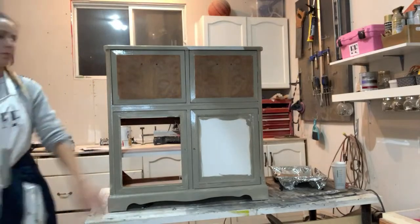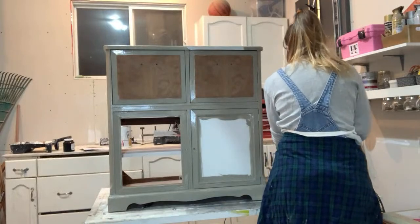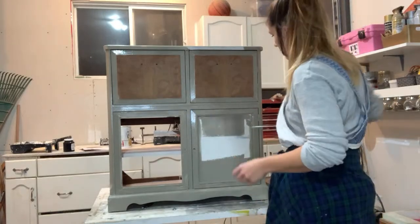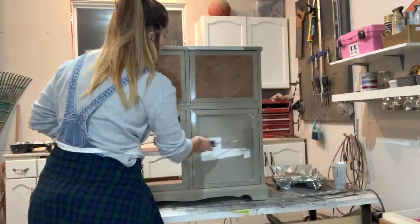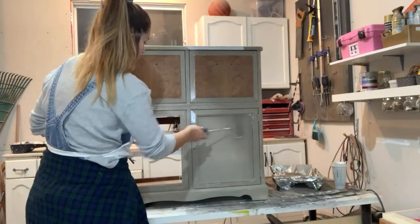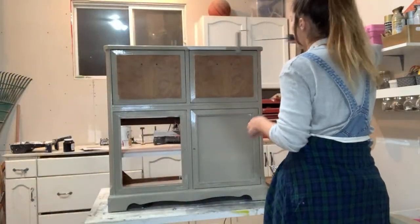I'm going to go ahead and paint this door here. You guys can kind of see how it's looking so far.